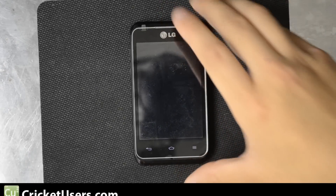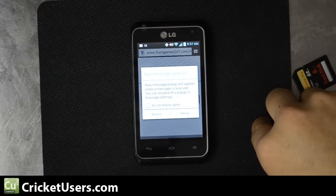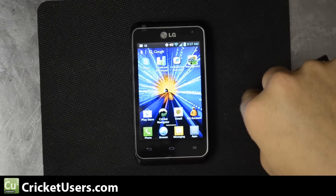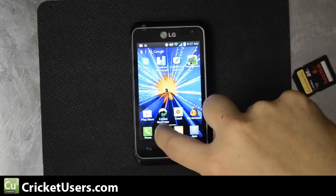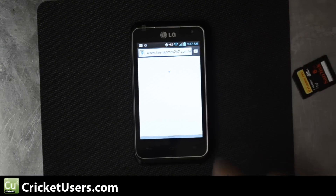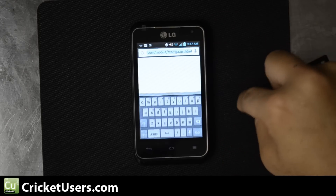Hello, this is Chris with Cricutusers.com. I have the Cricut LG Optimus Regard in front of me and it doesn't come with flash. A lot of the devices don't now. This does run ICS so it's not officially supported anymore. If you see at flashgames247.com I get this question mark right there instead of the actual game.